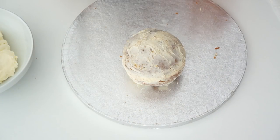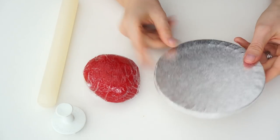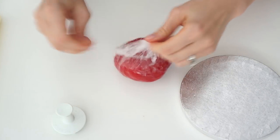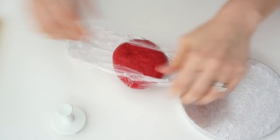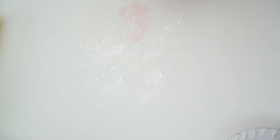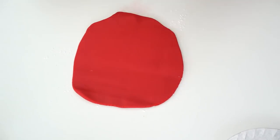Now the ball has been filled and had its first crumb coat, I'm going to pop that in the fridge for around 10 minutes before adding another layer. While the cake is in the fridge, I'm going to cover the drum board. I've got some dark red burgundy icing, and I'm going to put down some cornflour to stop it sticking, then roll it out until it's large enough to cover the board.